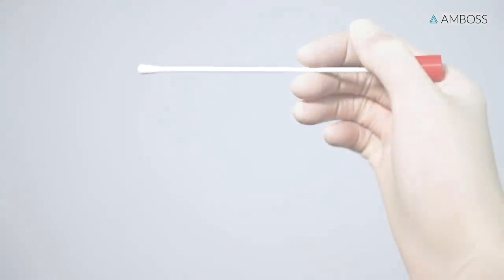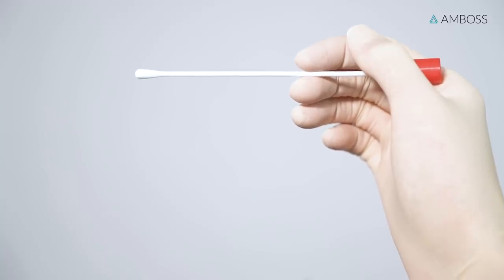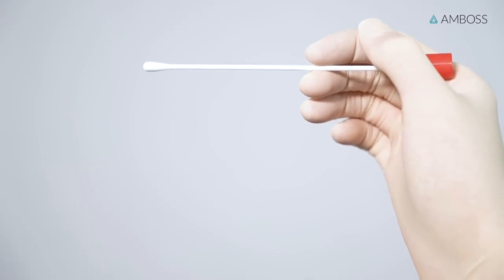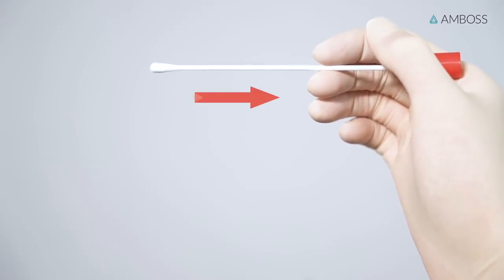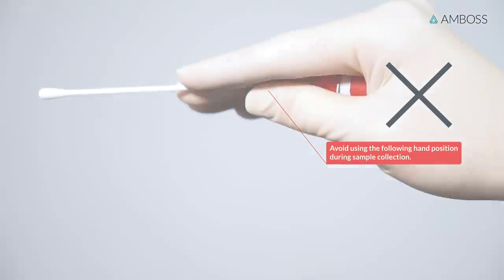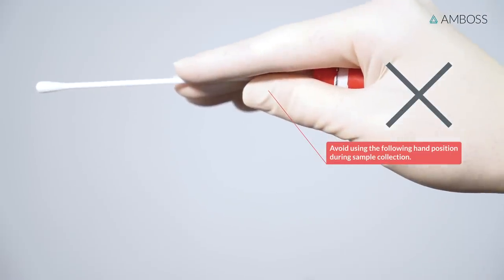Hold the swab like a pen between the thumb, index, and middle fingers. Maintain a loose grip that allows the swab to accommodate any resistance encountered during sample collection to reduce the risk of injury. Avoid using the following hand position during sample collection.